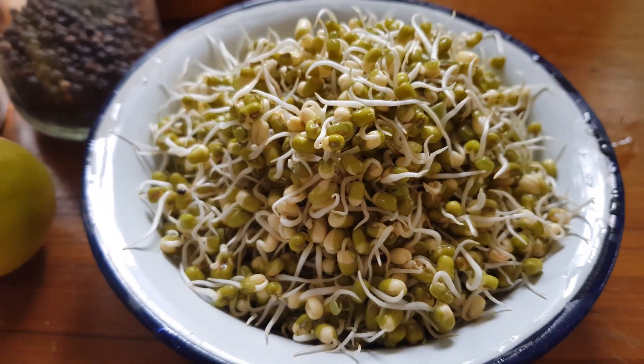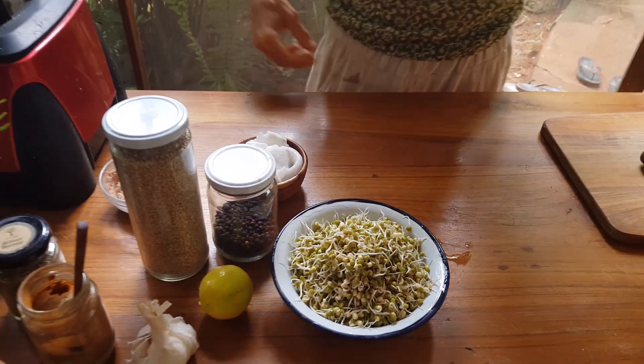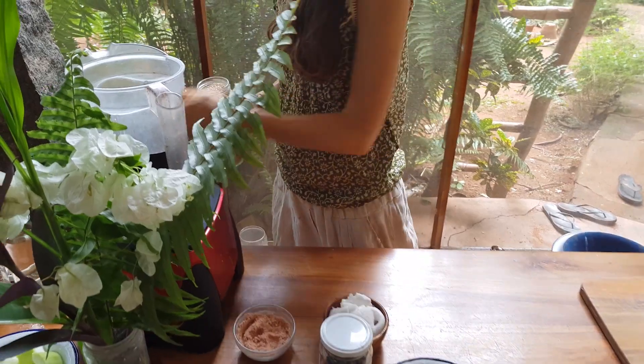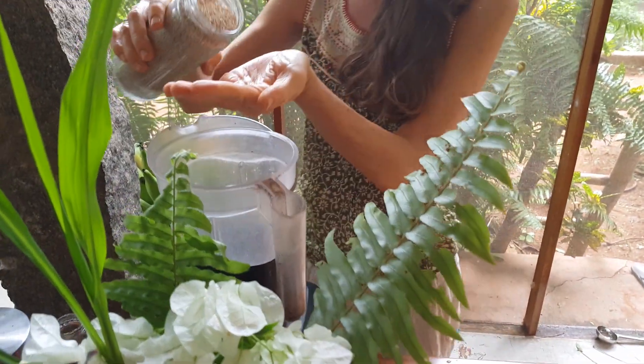Here it is warm and humid and sprouting them goes really fast. If you live in a colder place you may need to rinse them one more time and let them sit for another eight hours.